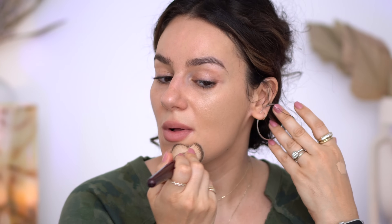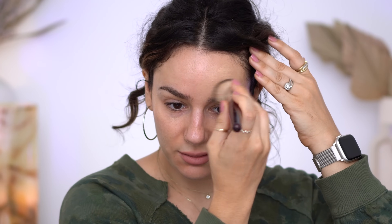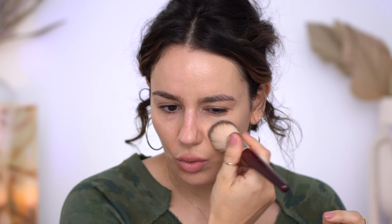The texture feels creamy — doesn't feel very liquidy but doesn't feel very thick either. They also came out with a new brush but I didn't pick it up since I have so many that I love. I usually have normal to dry skin, but lately because of summer I've been having more of a combo skin — quite oily in the T-zone and then the rest is still kind of dry or normal.